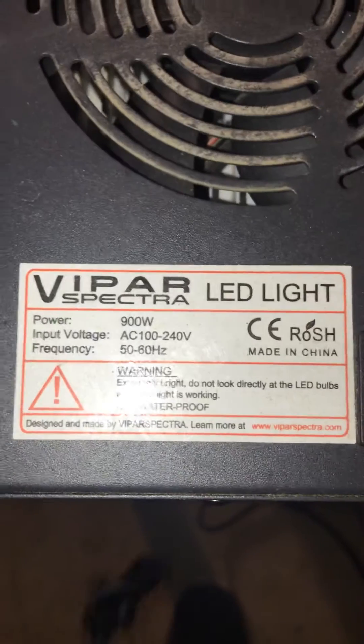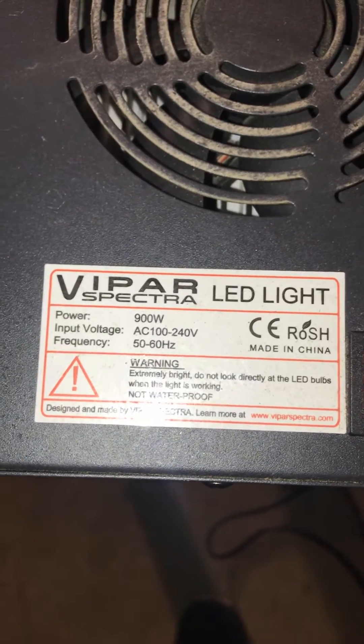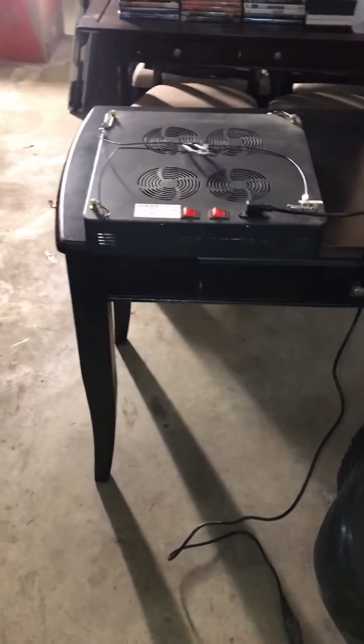This light has gone through about two growth cycles — it's run consistently for about six months and it works perfectly fine still. It comes with nice mounting hardware, cables, and a four-fan system. The input voltage is AC 100 to 240, and frequency is 50 to 60 Hertz. This light's been a great light.